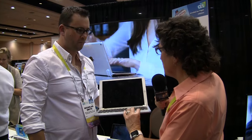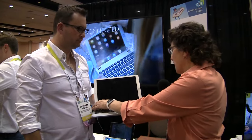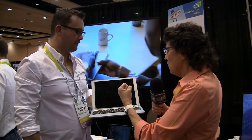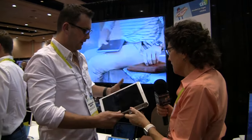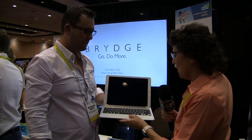This is absolutely gorgeous. For the audio listeners, the iPad slips into two little brackets — looks like it's got rubber in between, so it holds it with silicon. It's holding it real snug, and they form the hinge. It's holding it by the iPad or the keyboard, and it looks like a MacBook. That is just beautiful.